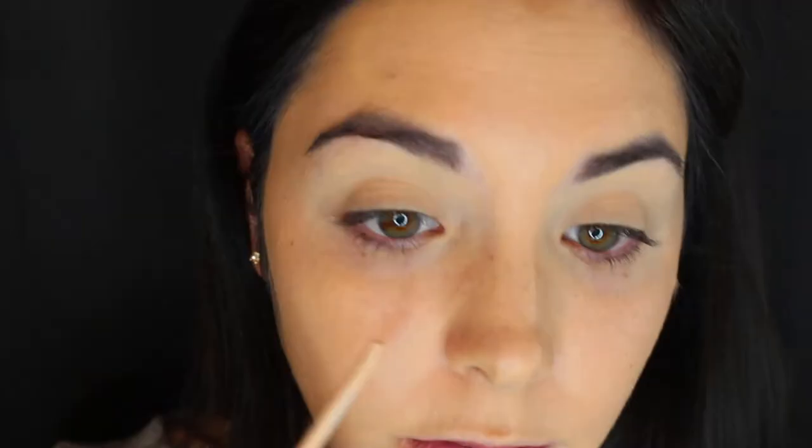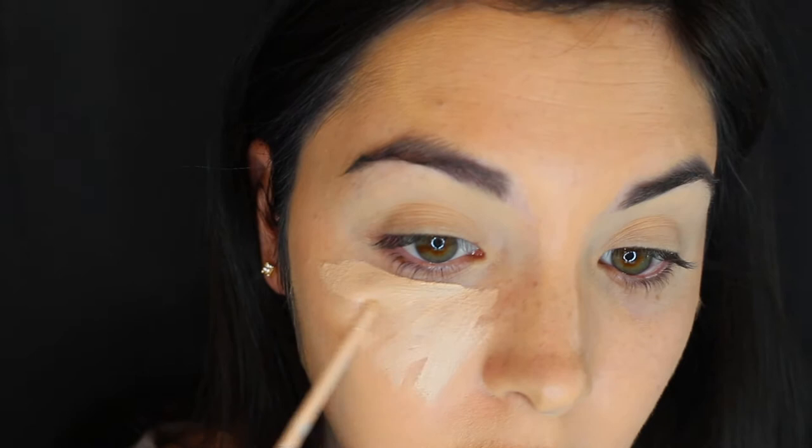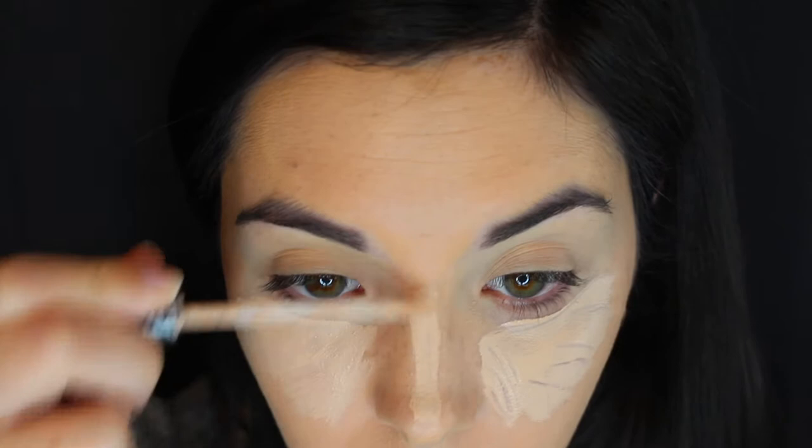For concealer, I am going in with the Fit Me Maybelline Concealer in shade 15. I'm just putting that all over my under eye area, down my nose, on my cupid's bow, my chin, and a little bit on my forehead to cover up that patchy spot. I like to get right up near my eyelid to blend that out, and even a little bit on the eyelids too just to prime them a little more.